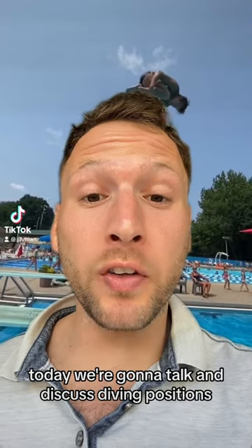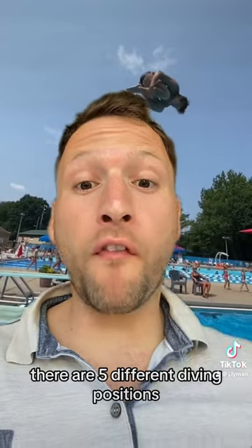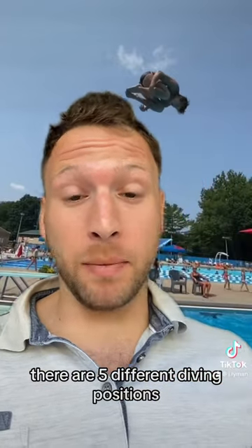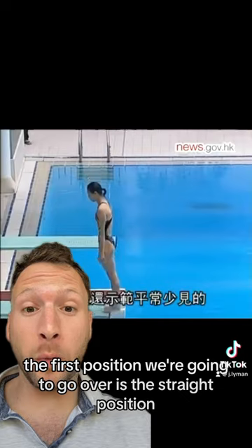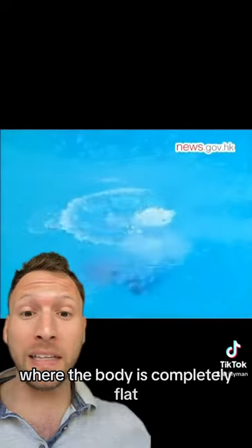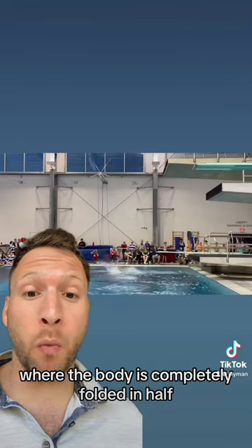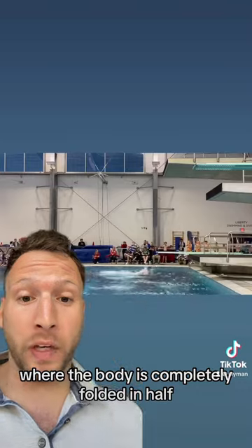Today we're going to talk and discuss diving positions. There are five different diving positions. The first position we're going to go over is the straight position, where the body is completely flat. The next position is the pike position, where the body is completely folded in half.